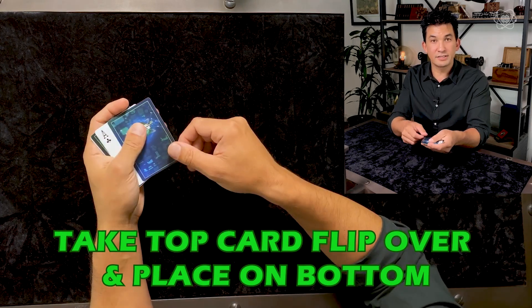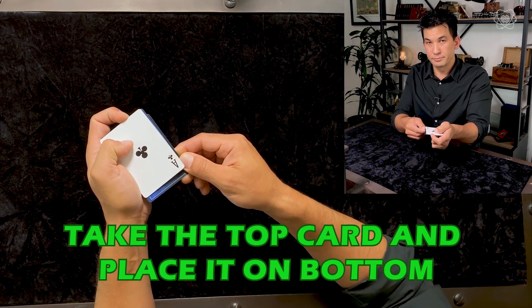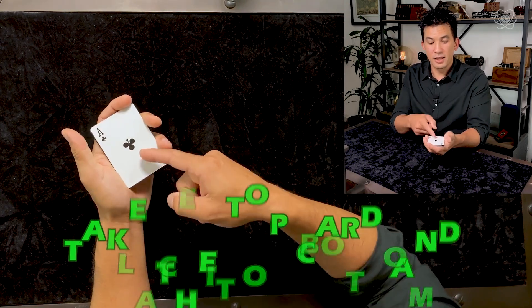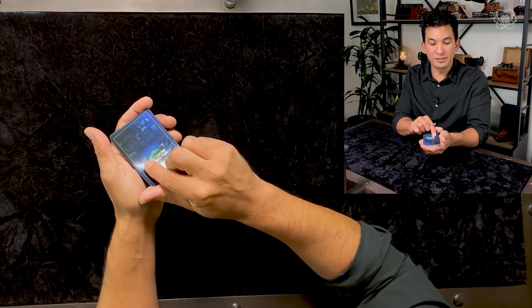Take the next top card — do not turn it over — and place it directly on the bottom. And this last top card, turn it over and place it back on top.